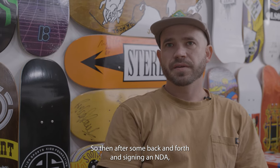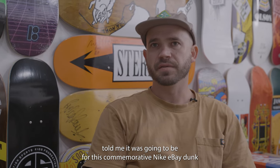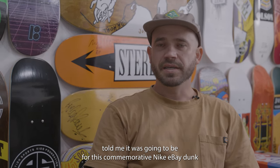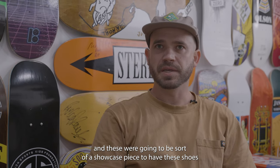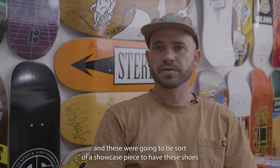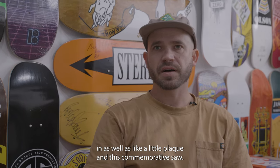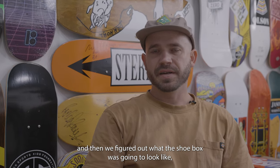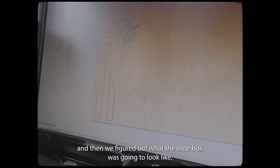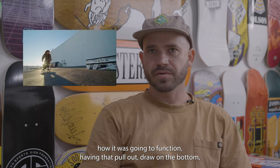After some back and forth and signing an NDA, they explained the project and told me it was going to be for this commemorative Nike eBay Dunk. These were going to be a showcase piece to have the shoes in, as well as a little plaque and a commemorative saw. We went back and forth on that for a while, and then we figured out what the shoebox was going to look like and how it was going to function, having that pullout drawer on the bottom.